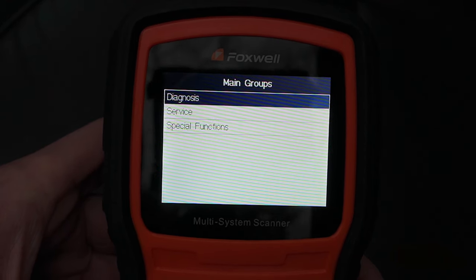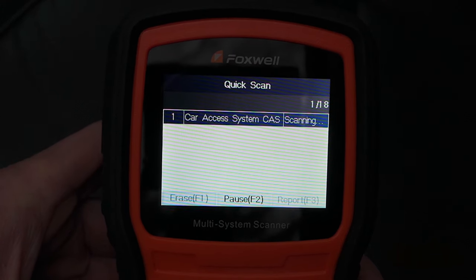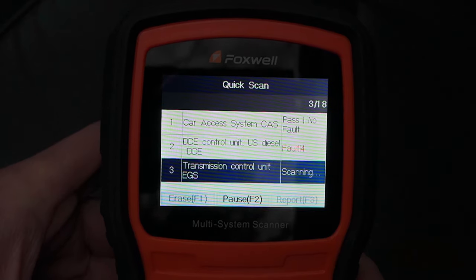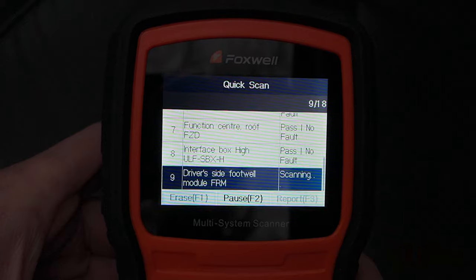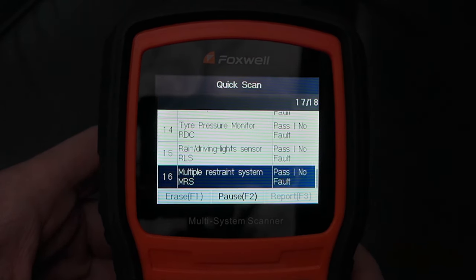Next is selecting the diagnostic feature. Select quick scan. This will scan all the modules in the vehicle and will take a minute to perform. The scanner will check for any fault codes across all the modules equipped in the vehicle.